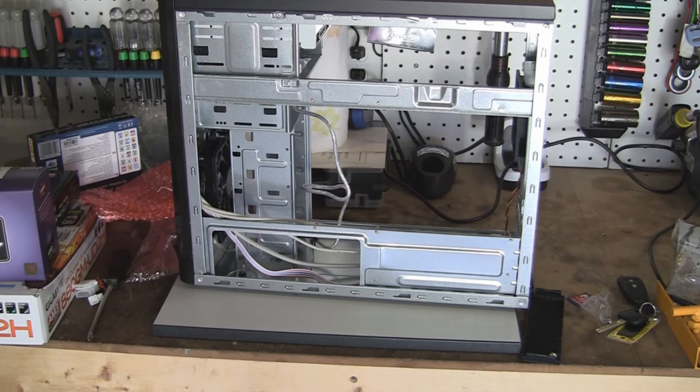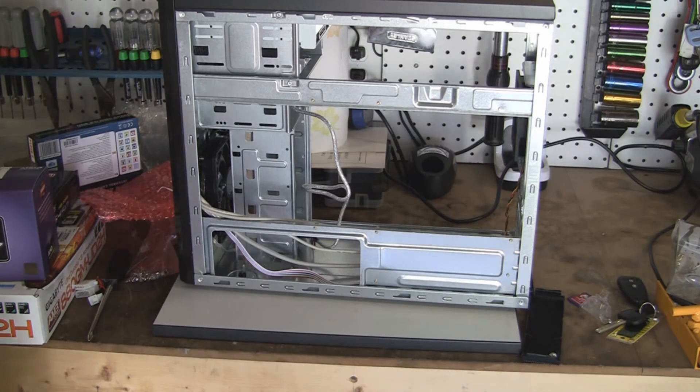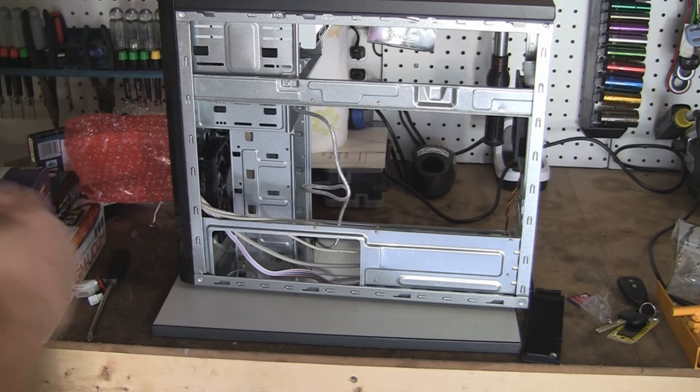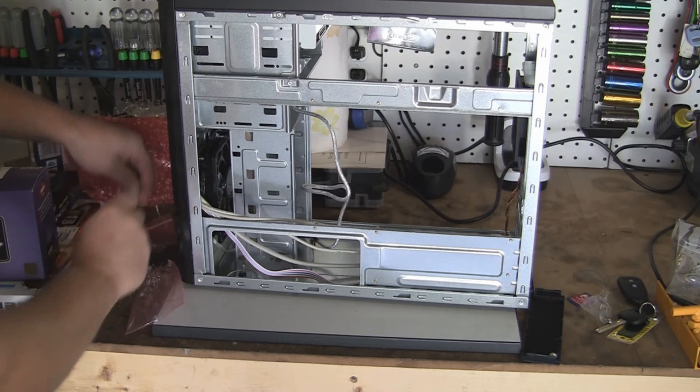Now, that's not a requirement. Most people will only put screws on one side. I just like to do both — I just like to have it tightened down. So to actually screw these bays in, these drives in,